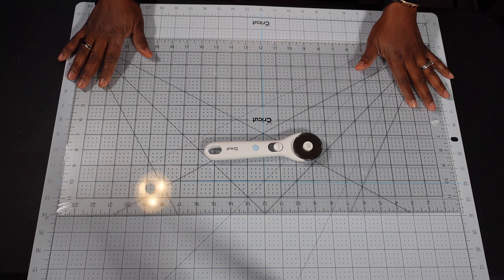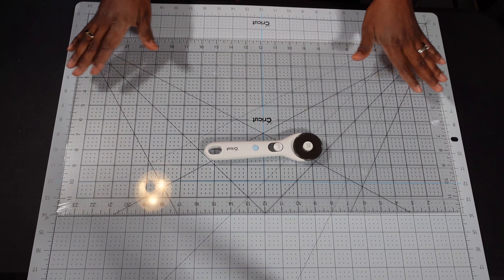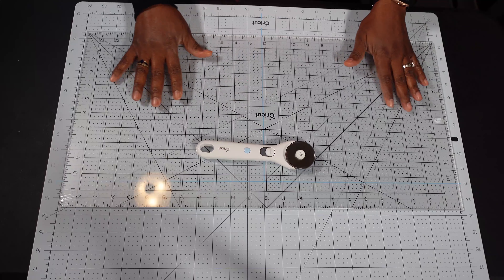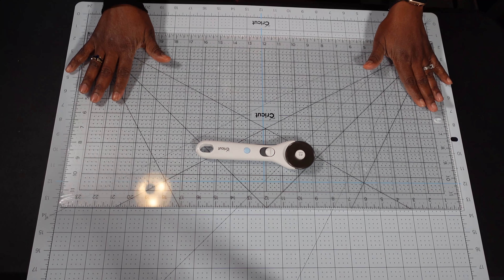It retails at about $75 and it includes this large self-healing mat, this really great ruler — it's massive — and also the rotary cutter itself. It's great for those times when you want to cut fabric or some other material and you need a good surface to cut on.